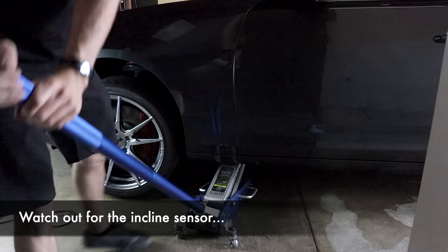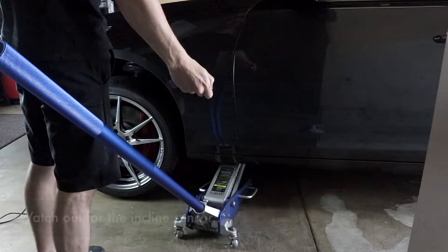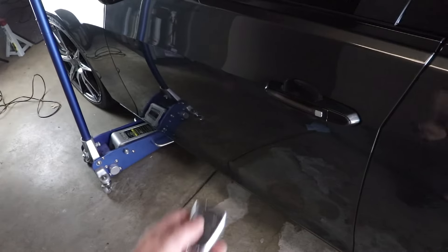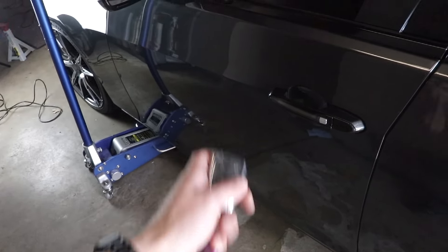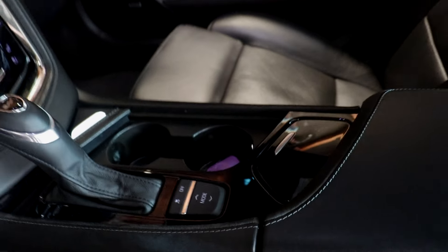Before you start jacking — some of our cars have a security system with an inclinometer, so in case somebody tries to jack up your car to steal your wheels the alarm goes off. To prevent this, simply unlock your car and put your keys in the center console. This will prevent the alarm from arming itself.